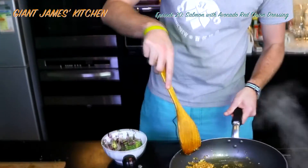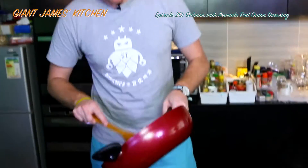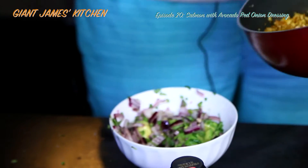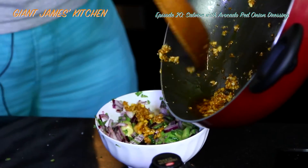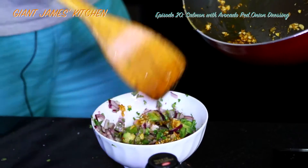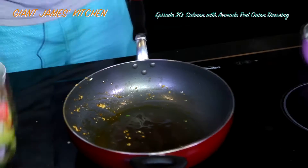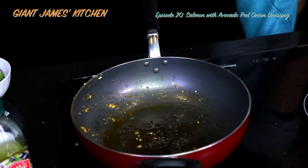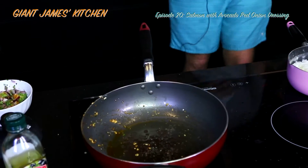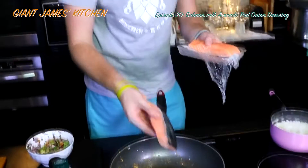We're going to add this — I'm not sure if it needs a little bit more time. Garlic and ginger. We're going to add half of that into our mix. Add a bit more salt. We're going to fry these salmon fillets skin side down first.